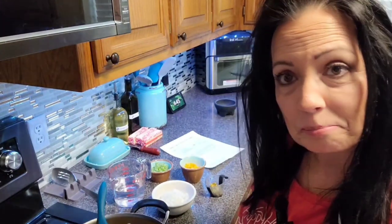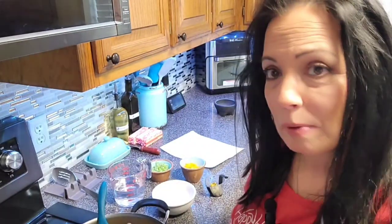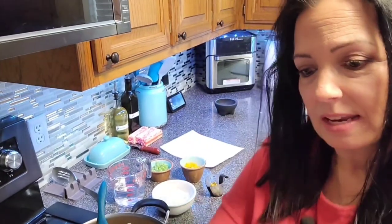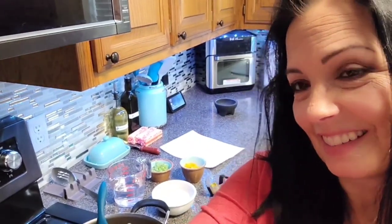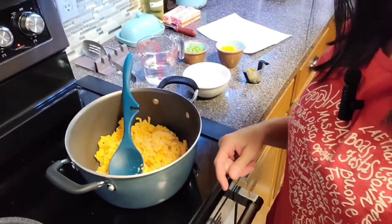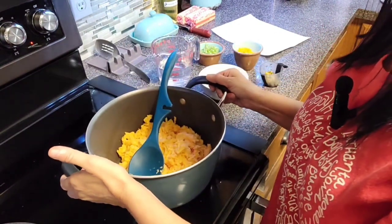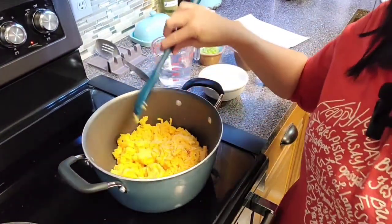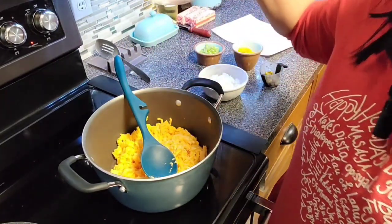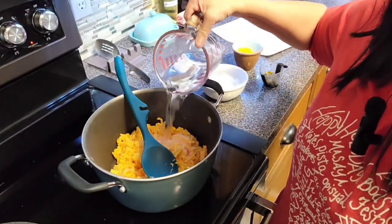What I have done is take a complete block of Velveeta cheese, or American cheese - it's the two pound block which I think is 32 ounces, so it's the regular size block. I shredded it and I put it in this pot. It's a good size, not a humongous stock pot but it's a decent size. I shredded all of that block and put it in here, and I'm going to take about one and a quarter cup of water and pour that into the cheese.